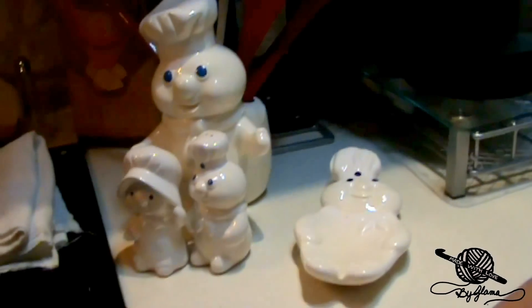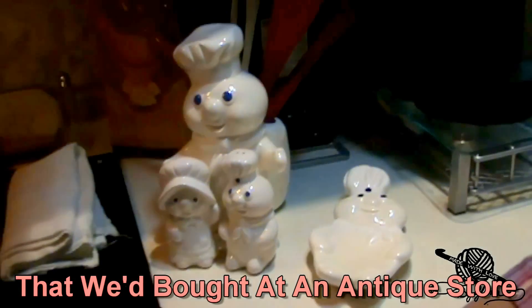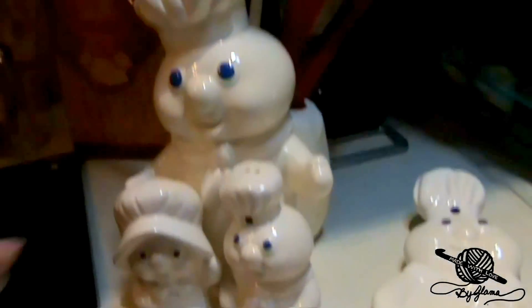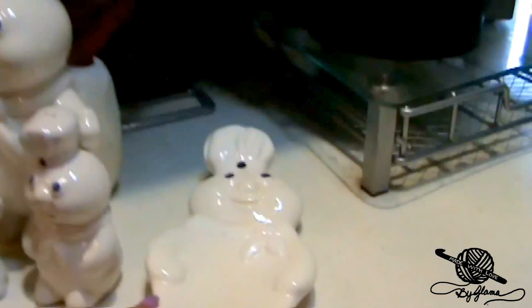It only has a minute left and it doesn't look like it's melting as much as it should. Throw that away, baby. Look at what my husband got me — I love Pillsbury Doughboy. I had one of these and it broke, so he went online and found some authentic ones with the salt and pepper shaker and the little ladle holder or spoon holder.